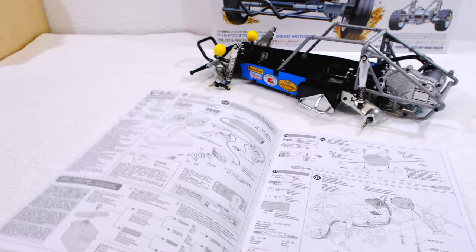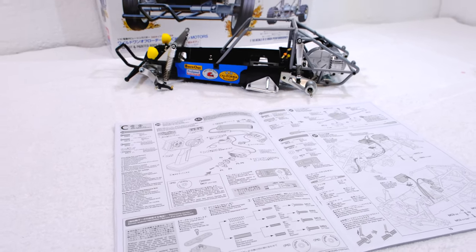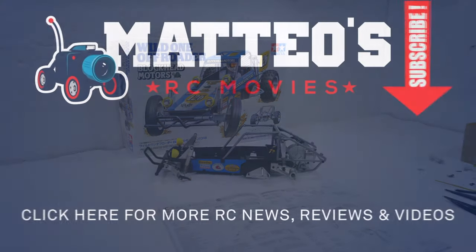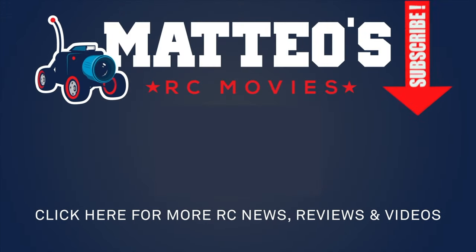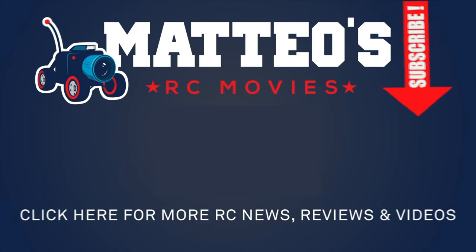So the next step is to install the electronics — you can see this in one of my next videos. Stay tuned so you don't miss it. Subscribe to my channel if you haven't already. Thanks for watching, see you next time.